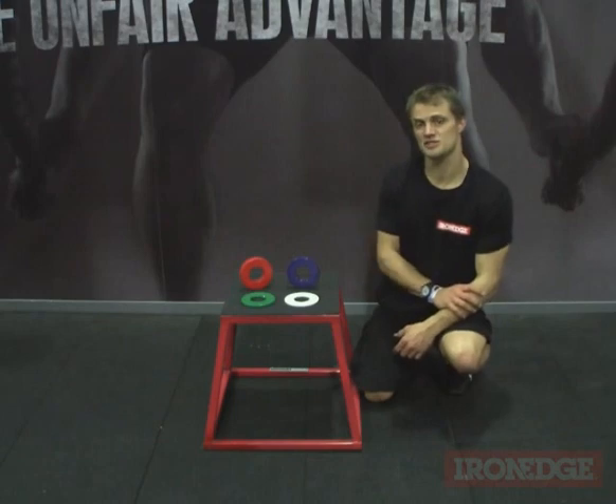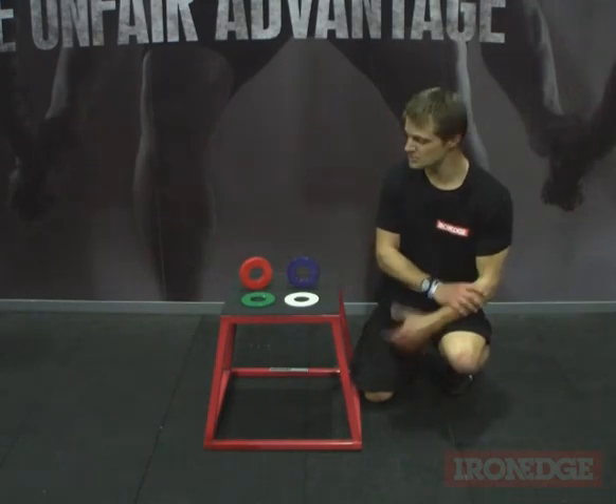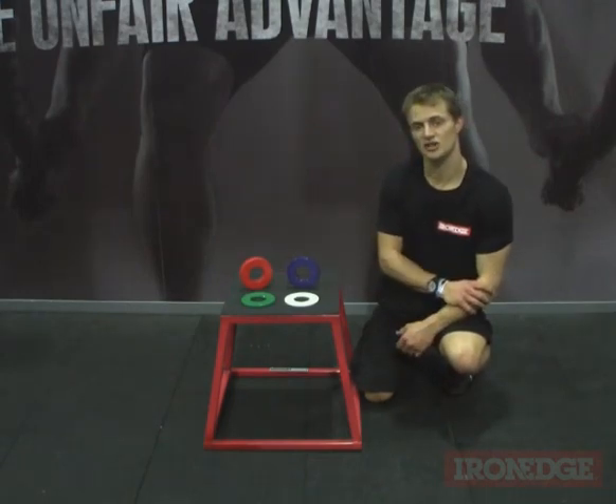For more information about the precision fractional weight plates available from Iron Edge, don't forget to check out ironedge.com.